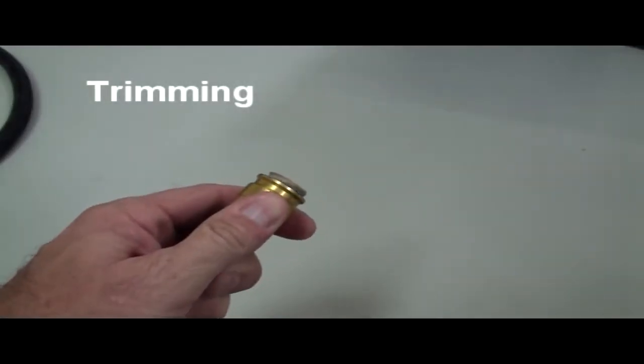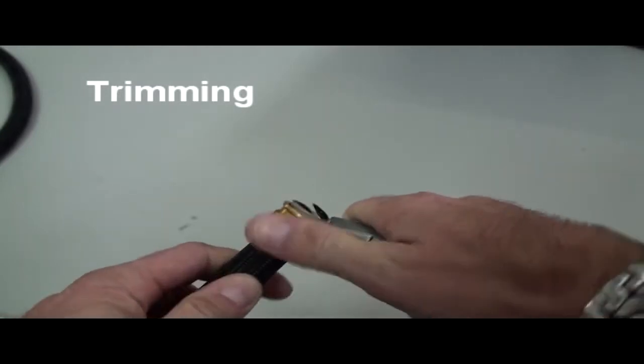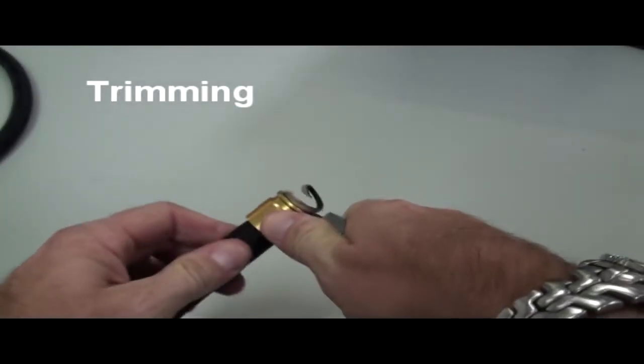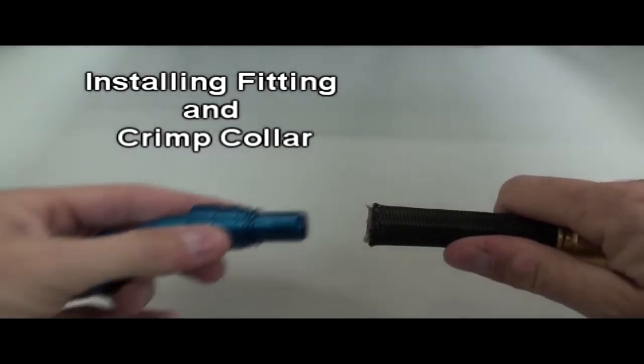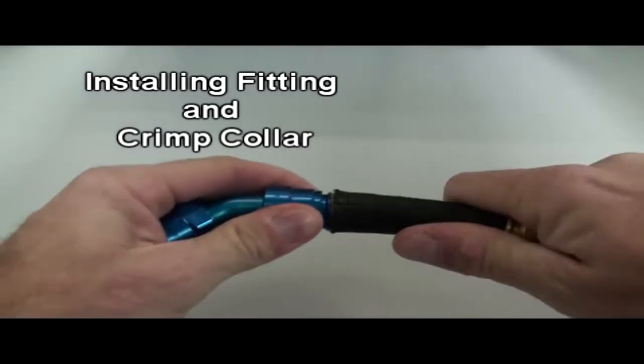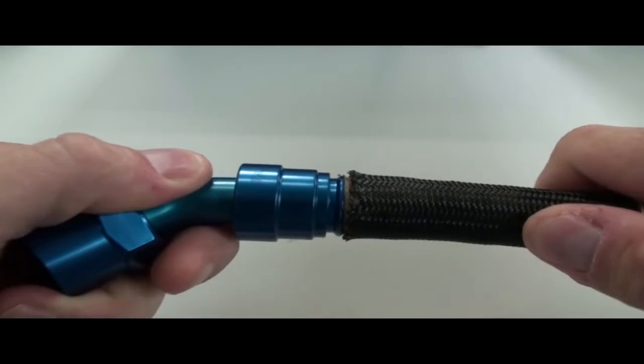Remove the expander, then trim the hose. An easy way to line the hose up to trim is to pull the crimp collar up flush with the end of the braid and use the crimp collar as a guide to trim the end of the hose off. Push the fitting in until you've bottomed out on the end of the Teflon hose, and then slide the collar up until it hits the blue part of the fitting.